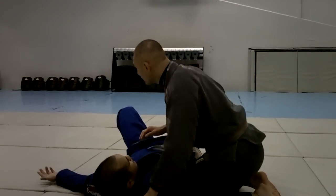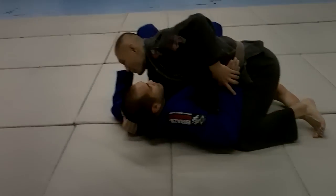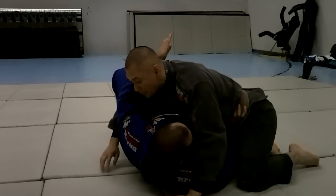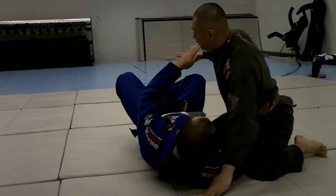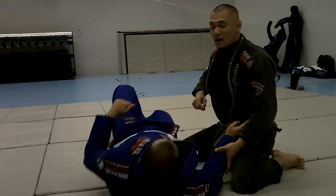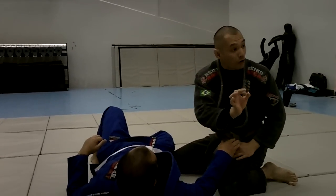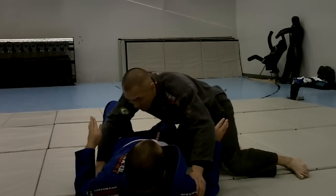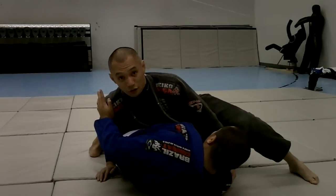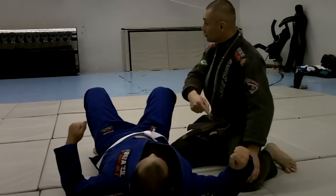A common thing that a person will do when you're in top cross-side is that they'll put their hand on your hip. Why? Because they're trying to push away — they're trying to create space and possibly trying to put their guard in. This is what a lot of people will do. This also happens when you're trying to pass; maybe you don't have that tight of a cross-side yet, you're not that high, but they'll try and push your hip so that you can't come any closer. We're going to talk about a solution to that problem.